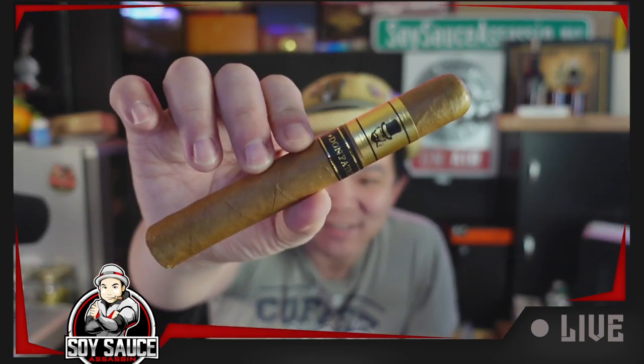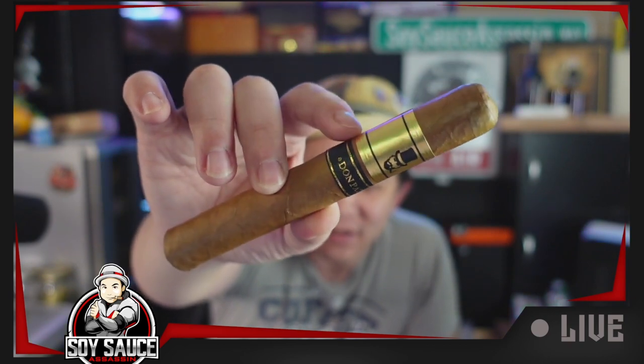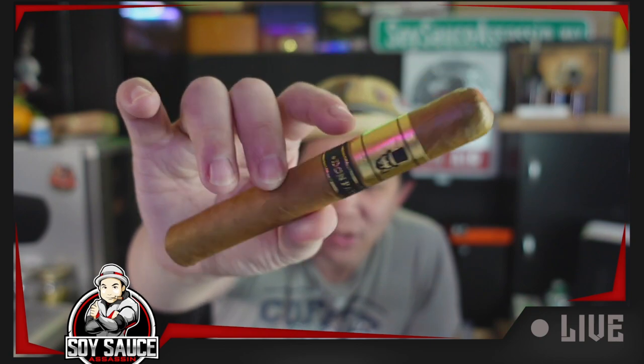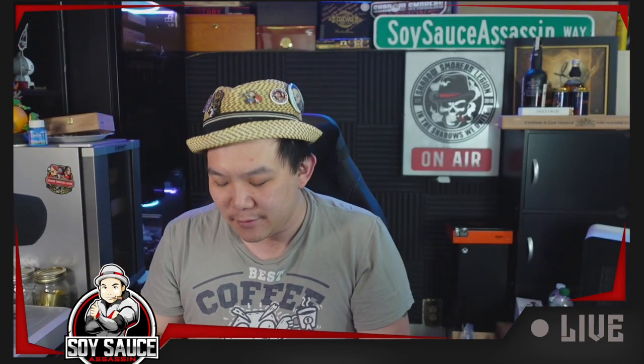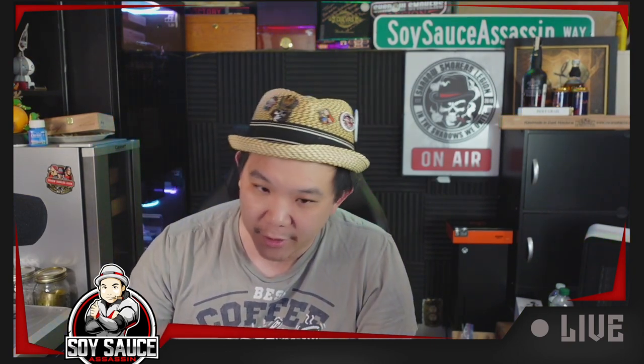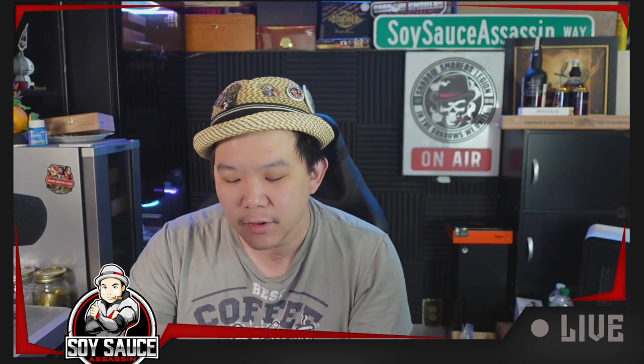Here we go. That's how this cigar looks — very plain, but yet gentleman-like. You see this little dot here? Kind of showing, not really. That's kind of cool. But everything else, very plain. It just smells like cedar humidor smell. Not much going on. I am pairing with some nice drink, so hopefully this will be a good experience. Let's cut and light.